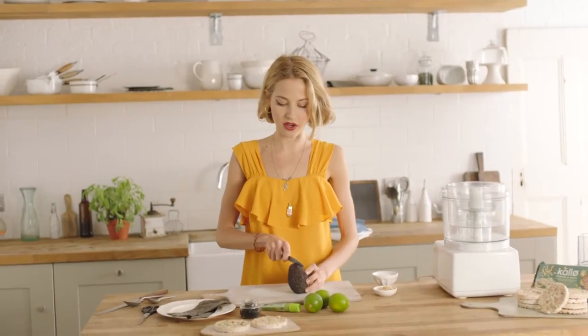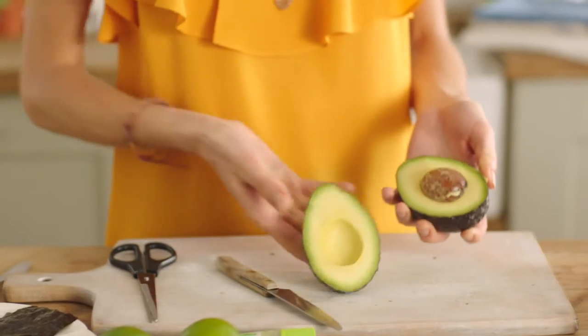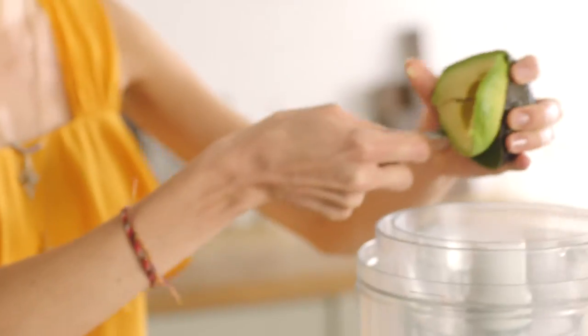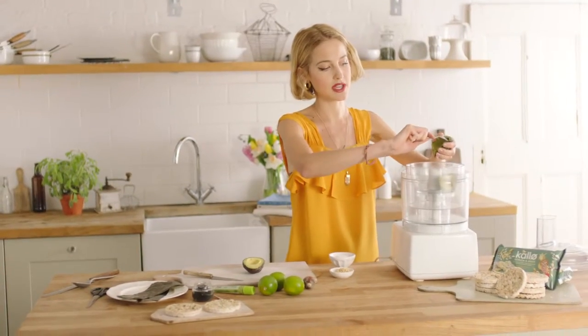So the first thing is to halve your avocado. I've got my food processor here and I'm just going to use a spoon. I'm going to run the spoon around the avocado and just pop it straight in.